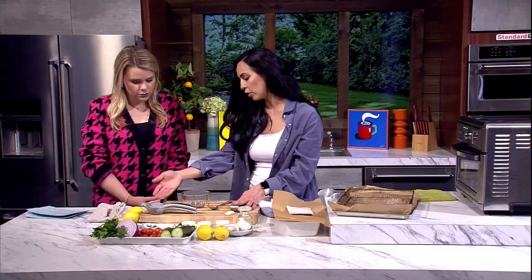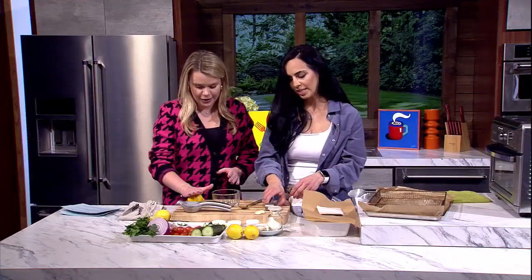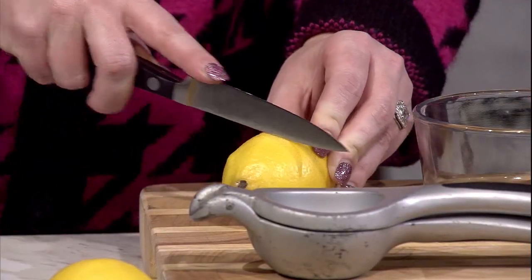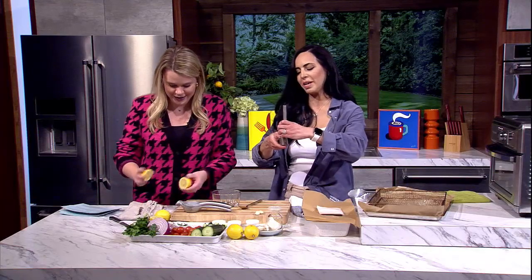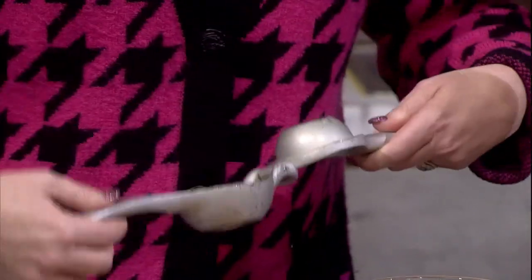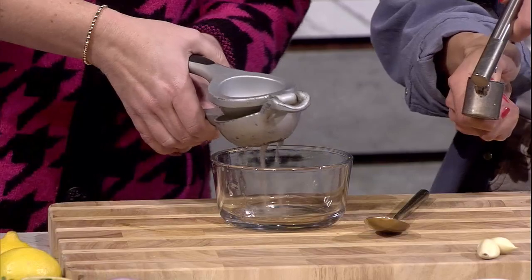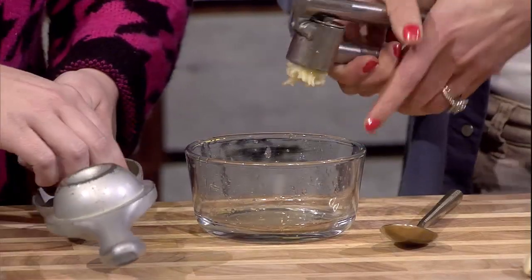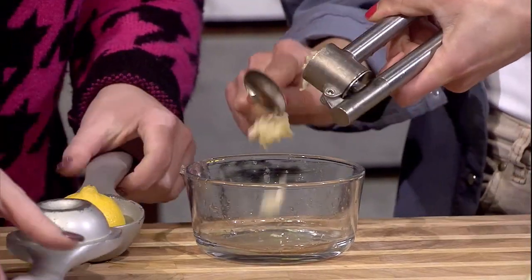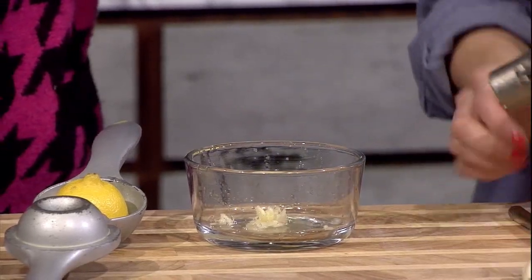First we're going to make the marinade. I'll have you cut and squeeze half a lemon — rolling it first helps get all the juices out. And we're going to do two cloves of garlic. Then we're putting in a little bit of onion powder, a little bit of red pepper flakes, and a dash of salt.